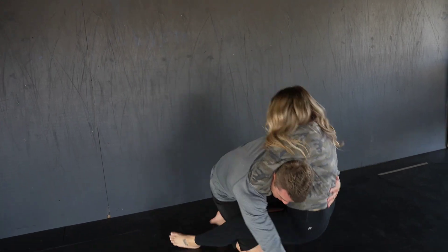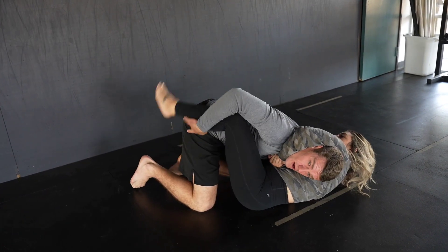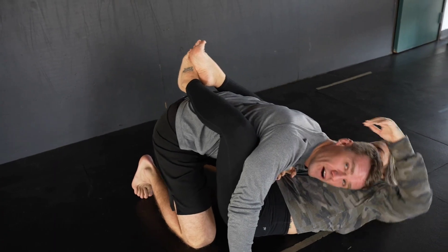If I get her to the ground right here, she wants to do the same thing — wrap her legs around me, pull her hand through, and put my head in her back pocket. That's how you're going to finish it.